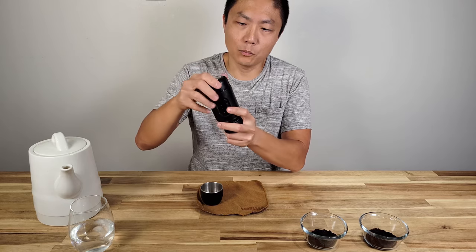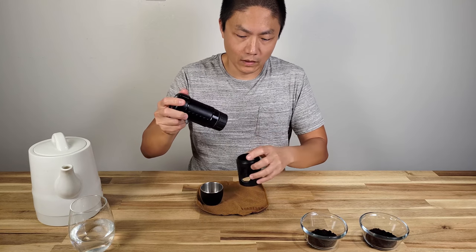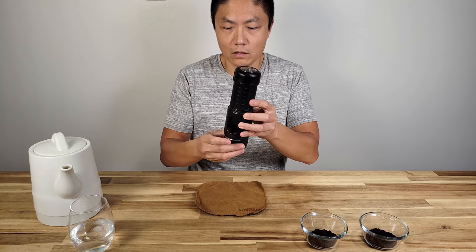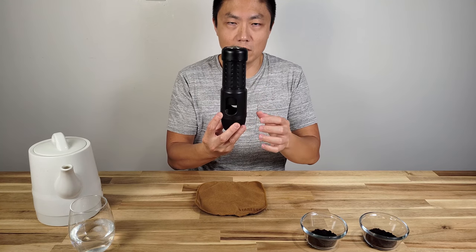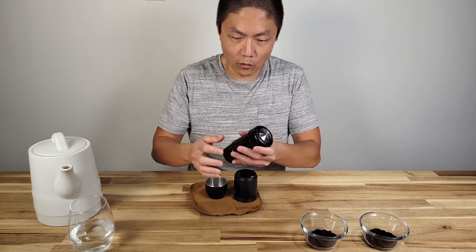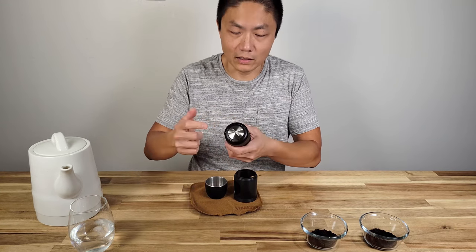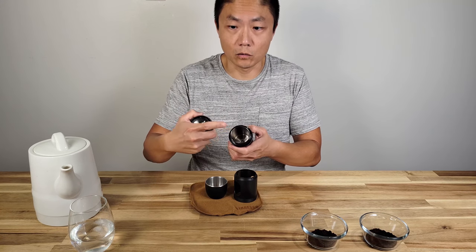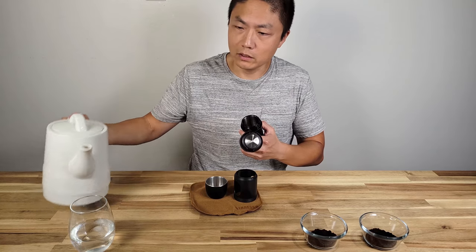On the bottom you have a cup — this portion can slide out. You flip it upside down and that's where the machine sits, so it won't be as tall. Inside, you take out this section — this is where you fill the water.